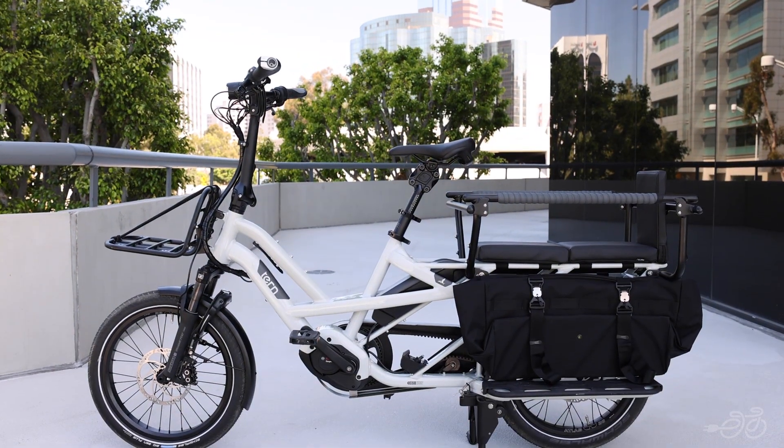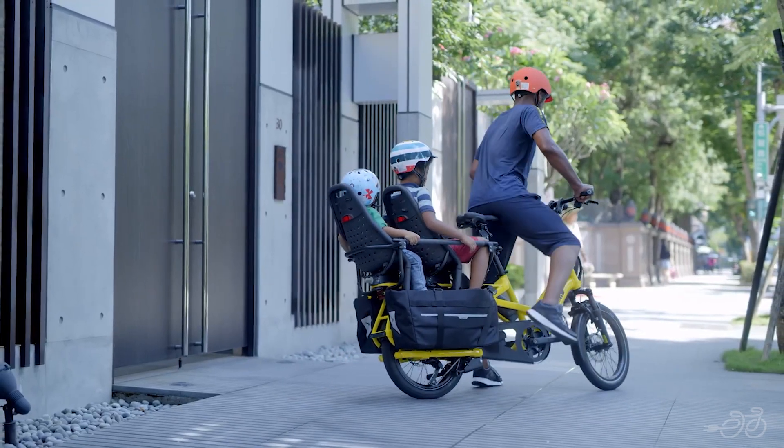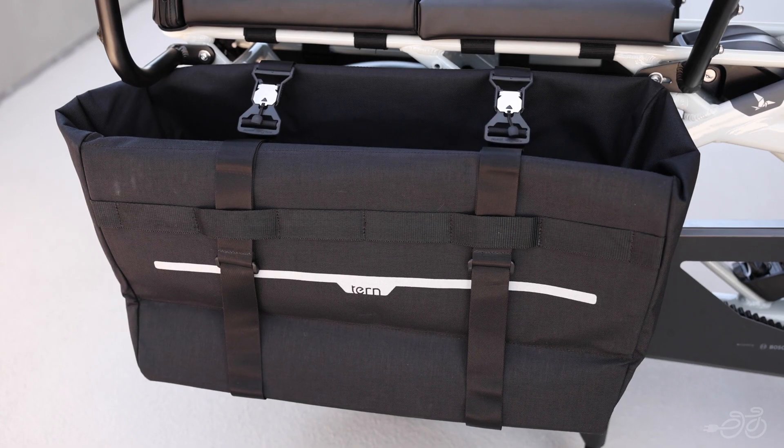The GSD is an electric cargo bike that's designed to carry anything and everything, from groceries and surfboards to up to two children or even adults. It features a heavy-duty frame, a powerful motor, and a range of accessories that can carry up to 440 pounds.